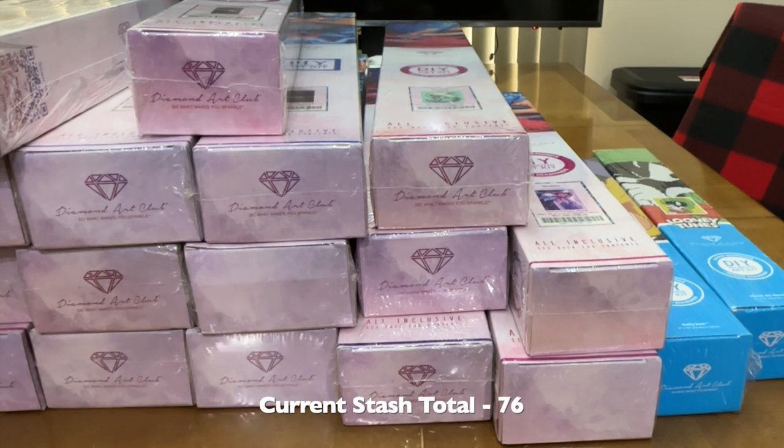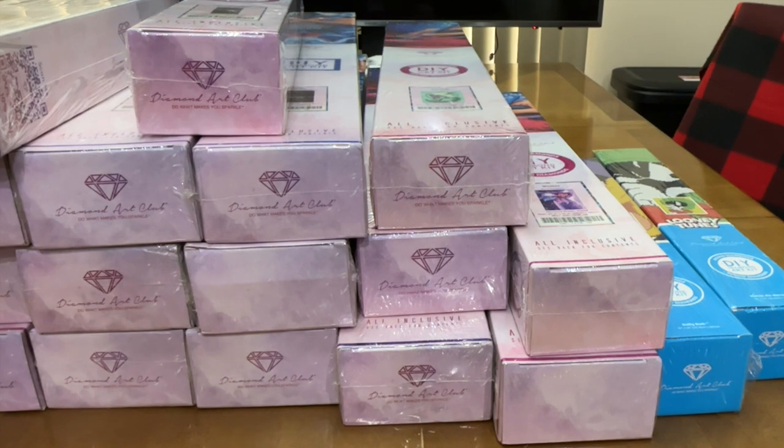I do have some product review kits I didn't count — I didn't purchase them, they were sent to me for reviews, and I will do them, but I'm not counting them in my stash yet. So currently I'm at 76 kits. That's probably more than I had at the end of 2022. I know I've bought more, including from the Craftably sale and about four from Diamond Art Club I hadn't intended to buy.